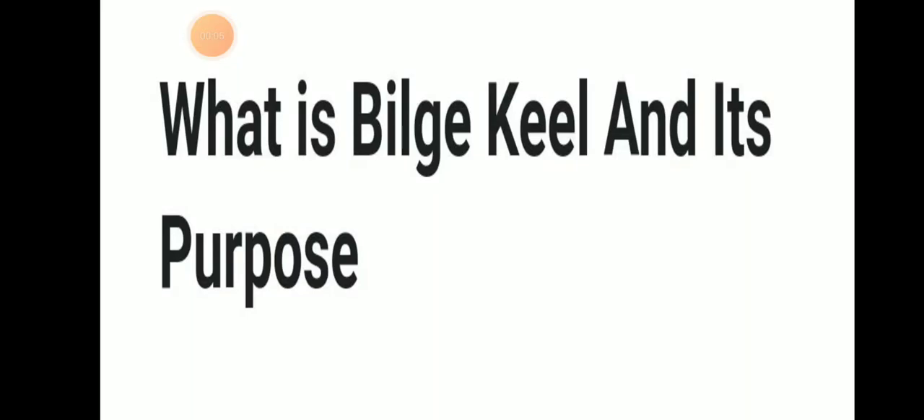Hello friends, welcome to Daring Marani YouTube channel. Today we will be discussing about what is Bilge Keel and its purpose.